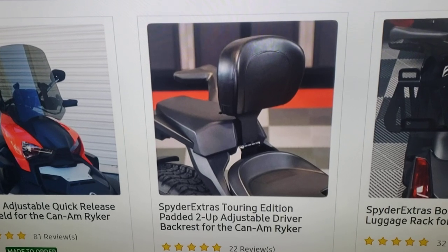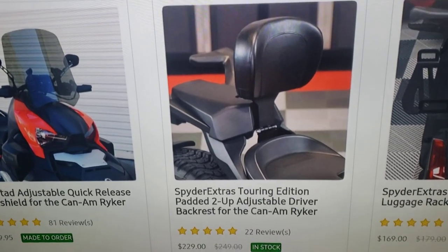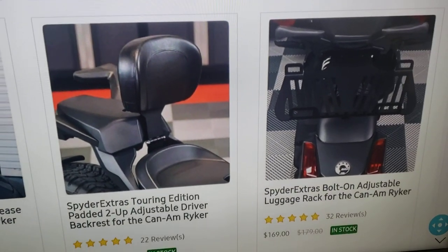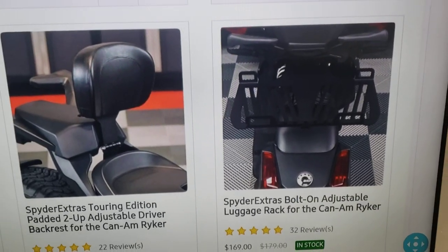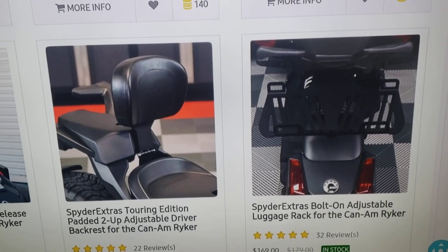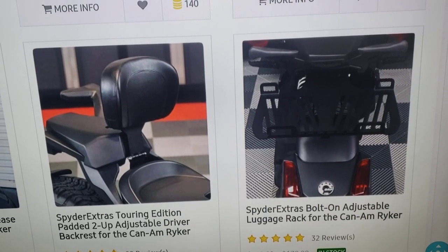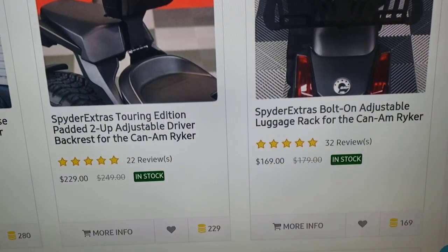This is a backrest for your front seat at $229. I don't normally feel like I need a backrest, but let me know in the comments if any of you are using it. This is a luggage rack for the Can-Am Ryker at $169 — another nice piece. I don't think I need it right now since I've got enough storage on my bike, but I'll think about adding it.